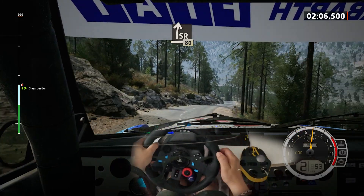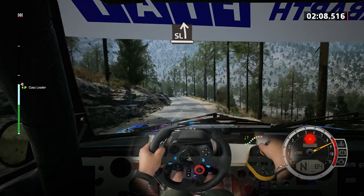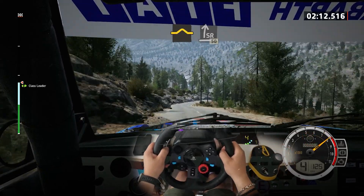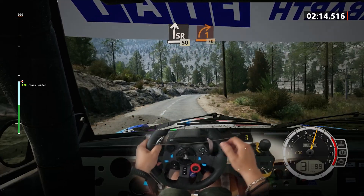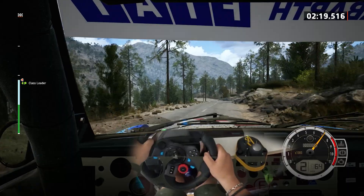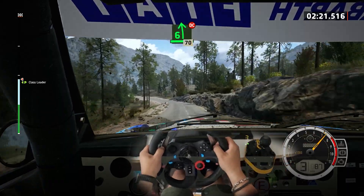Slight left of the crest and bump, into slight right. Slowing, 50, one right, half long. 70, 6 left, don't cut. 60.